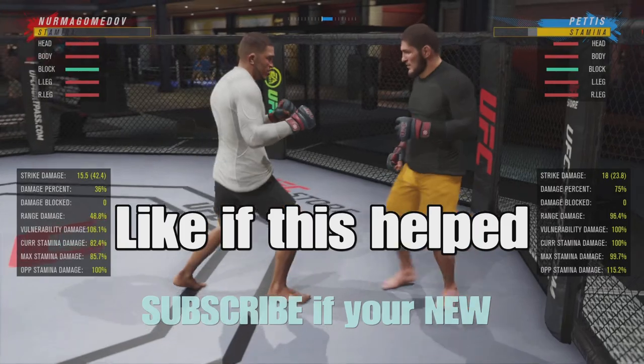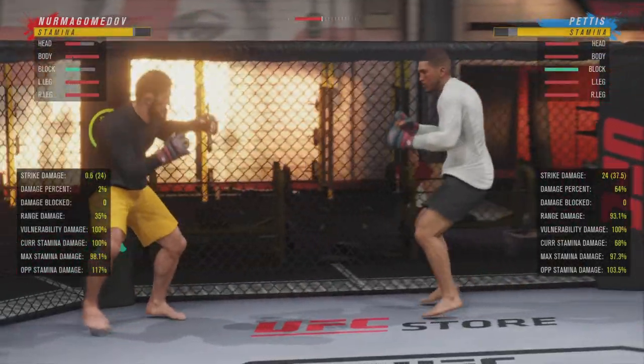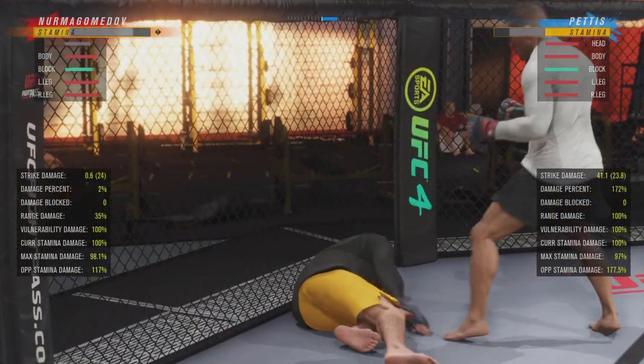If this video helped you out in any way, I'd appreciate it if you liked the video. If you're new, definitely subscribe. Hopefully a lot of other people can find this helpful and improve their game. Till next time, peace.